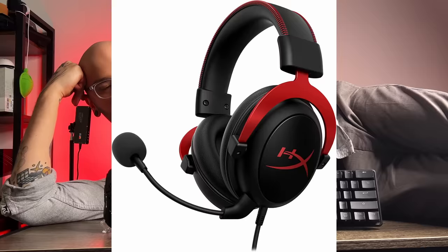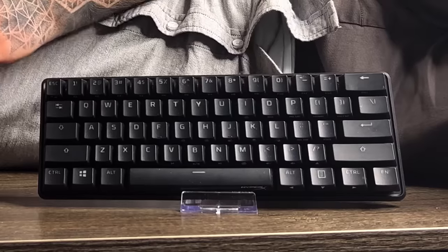HyperX has made some amazing gaming products, at least from what I've tried. They made the HyperX Cloud headset, which was used by almost everybody back in the day. We have the HyperX Origin 60, one of my favourite gaming keyboards, and obviously the Pulsefire Haste.